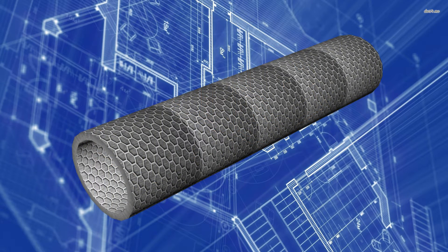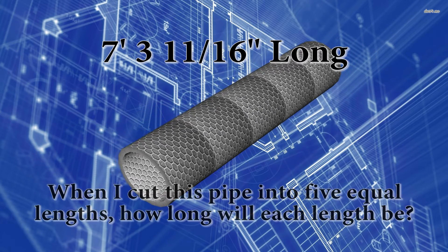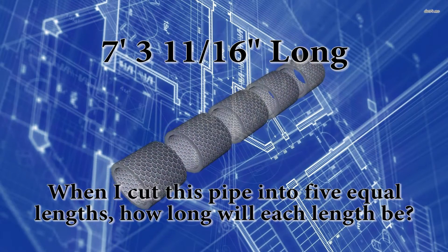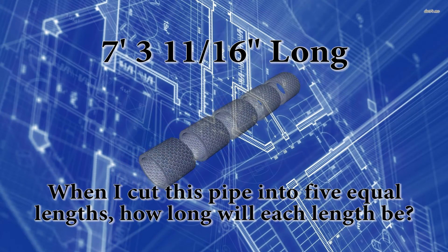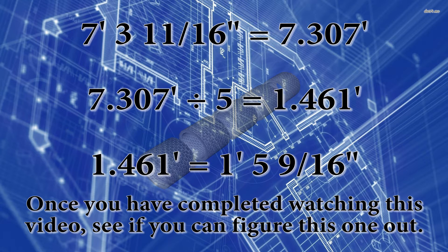For example, I have a pipe that is seven foot three and eleven sixteenths of an inch long. I need to cut this pipe into five equal lengths. I can't just look at my tape measure and figure this one out, and unless I'm a genius I'm not going to be able to think about it in my head. So we have to understand how to break this down into feet and decimal feet so we can apply a calculation.